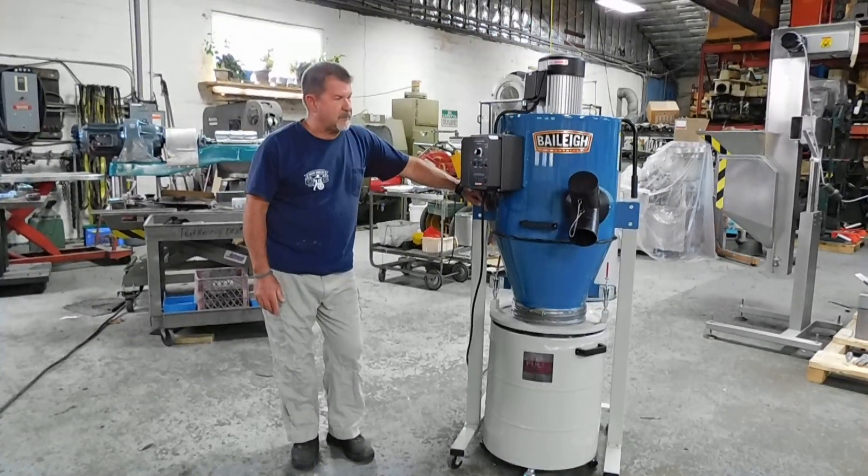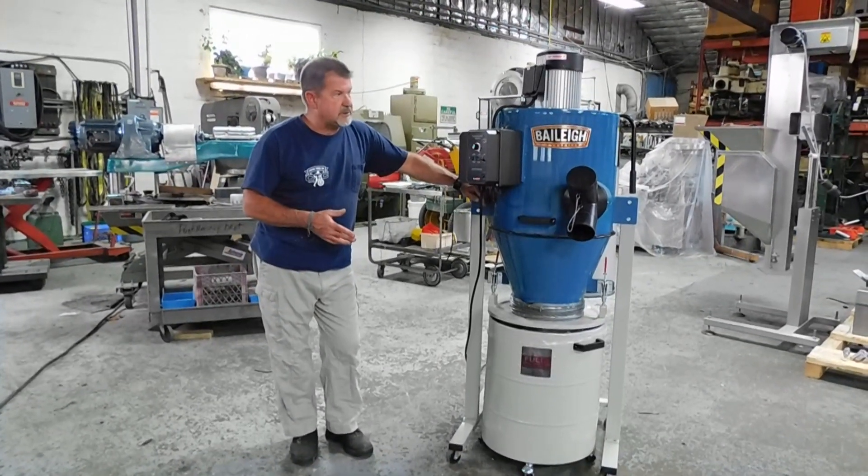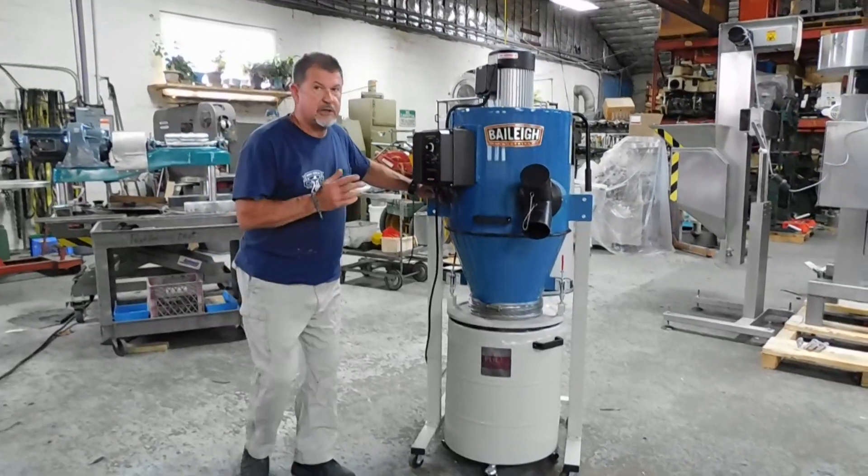Hi everybody, it's Dave Matthews again for Champion Trading. What we're showing you today is from Bailey Industries — a cyclonic dust collector.